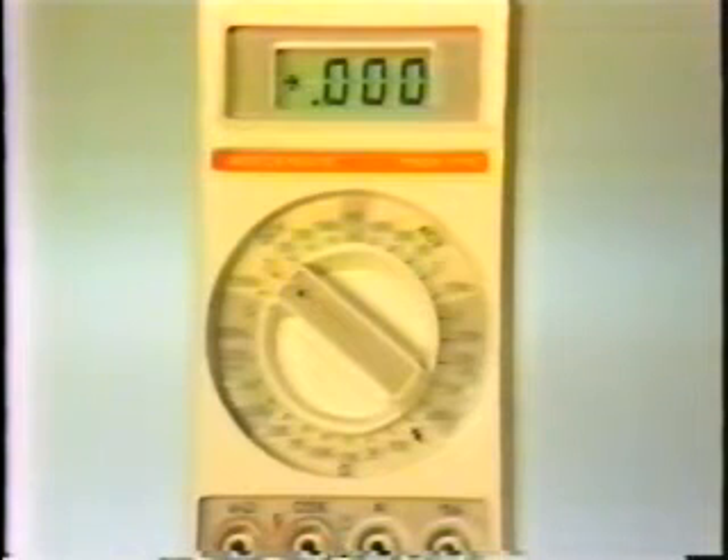The meter also includes a special diode check function that's useful for checking all types of different semiconductors. We'll look at all these tests during this lesson.